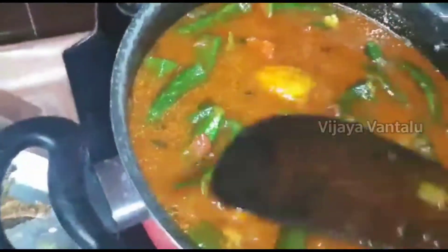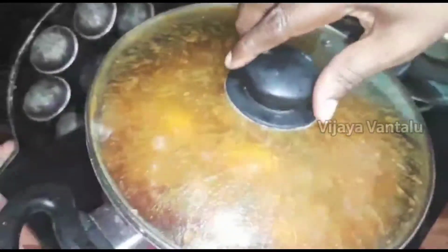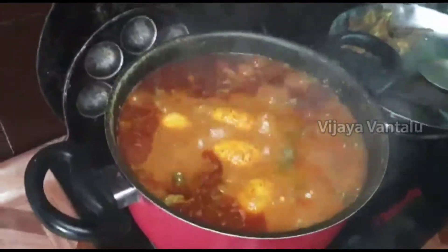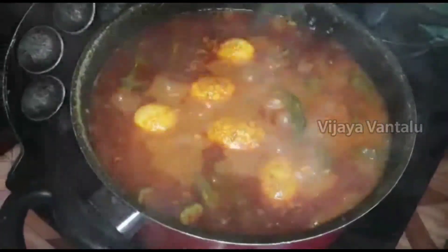Now we will try to cook these eggs and serve them as well. I will cook the eggs as well. After a while, I will cook the eggs. Let's cook the eggs.